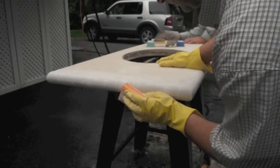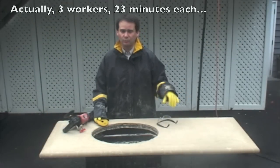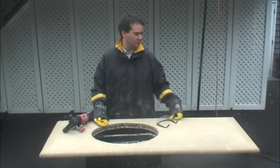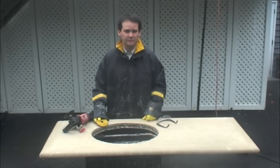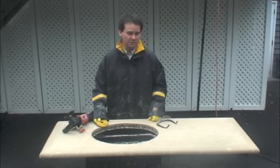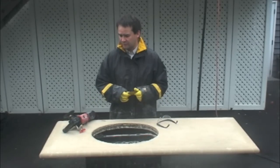We've just completed the edges with the hand sanders. It's taken probably close to an hour to an hour and a half to do that, because you go step by step — 150, then up to 300, then 500, then 1000 grit, and you can even go up further. Now it's time to do the surface. We'll find the imperfections and polish it up to close to 3000 grit. That should really start putting a sheen on it — you'll be able to see it as we progressively go through. We're going to start with a 200 resin diamond pad on our wet grinder first.